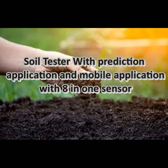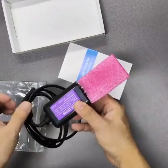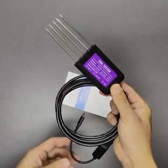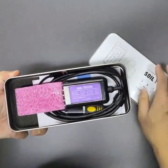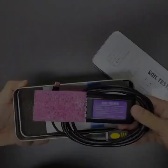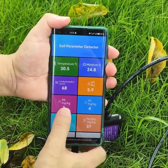Agriculture Temperature Moisture EC pH NPK Soil Tester — the ultimate 8-in-1 soil sensor. Are you struggling to optimize your soil health and boost crop yield? Introducing the 8-in-1 soil sensor, your smart farming companion. This cutting-edge USB Type-C portable soil tester is designed to revolutionize precision farming with real-time data monitoring.